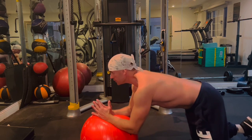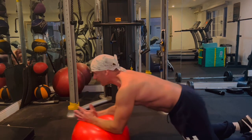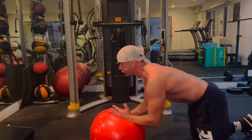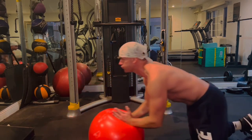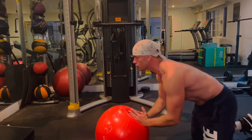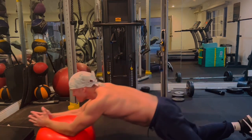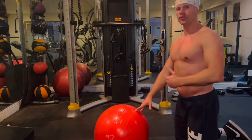I'm going to place the forearms on the ball, belly button pulled towards the spine. I'm going to roll out my arms and drive the hips forward at the same time, and then pull back in — using my abs all the time. Once you can get to 10 reps with that, we can then take the knees off the mat and perform an advanced version.